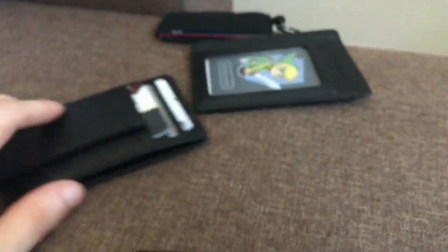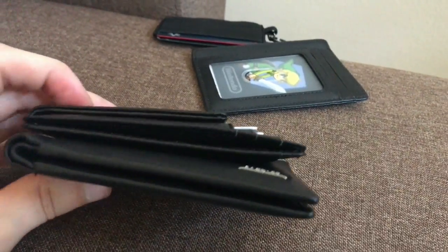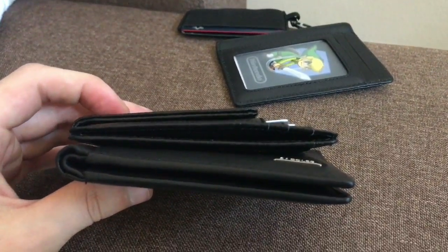Just to clarify — this is not a Kinzd wallet I'm using for comparison; it's a different type of wallet. I'm just comparing slim wallets versus a normal leather wallet.